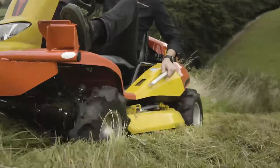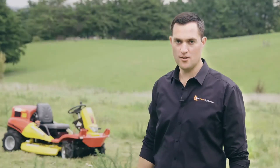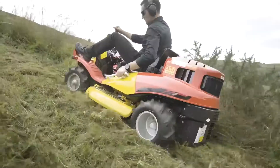So what can this machine actually mow? Well, anything from your standard lawns all the way up to what it specialises in — extremely long grass, broom, gorse, blackberry, even bamboo. Anything up to about 38 millimetres in diameter this thing can absolutely chew through.